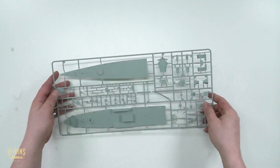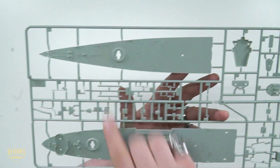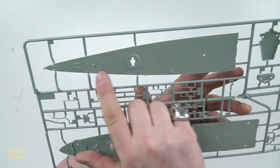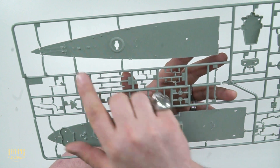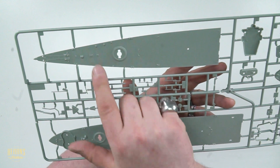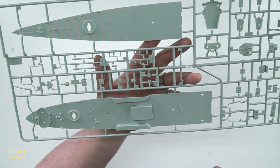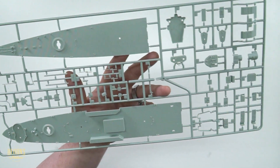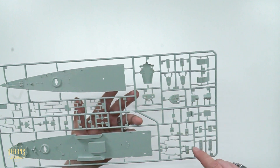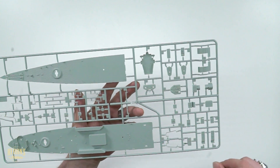Here's the deck. Holding it up so you can see — once again I'm not sure if the camera is doing this justice, but there's beautiful detail on the deck. At the very front you can see where the anchors would be, and you can even see where the wood would be on the deck itself. Excellent, beautiful detail. And obviously where the main gun would go.